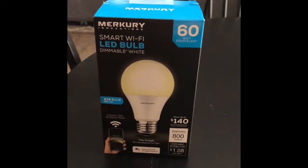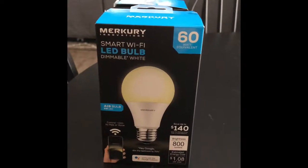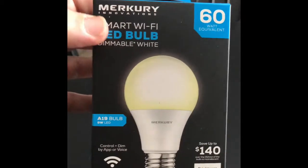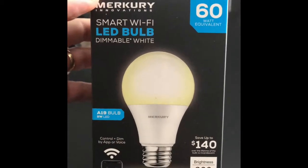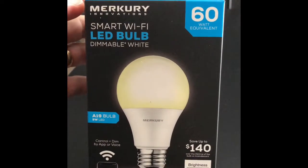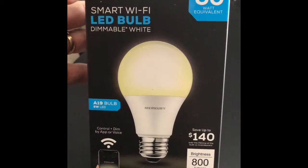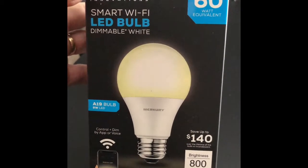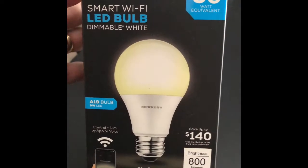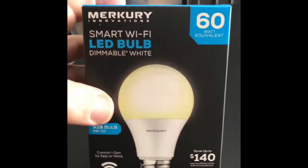What's up YouTube. Been using these Mercury smart Wi-Fi LED bulbs — got these at Walmart for like $9.95. They're great because they don't require any kind of a hub like the Philips smart bulbs do. You can just plug these things into your lamp and they'll connect to your Wi-Fi directly. You can control them from your phone, your Google Home, or your Amazon Echo.